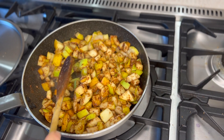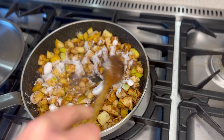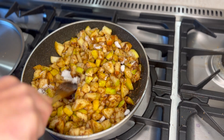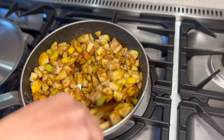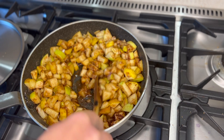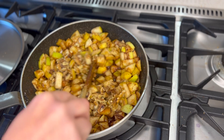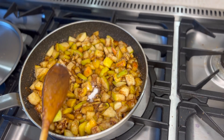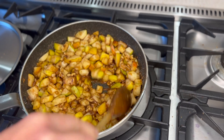Now at this point I'm going to add in my caster sugar and just let that mix through the apple. I'm also going to add in my walnuts at this stage as well. I'm just going to add in just a pinch of salt — about a quarter of a teaspoon. It just kind of allows this all to come to life a little bit.